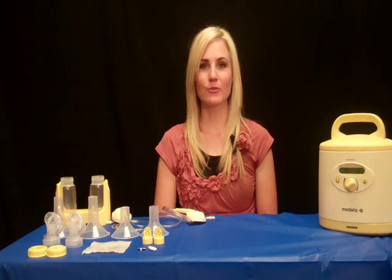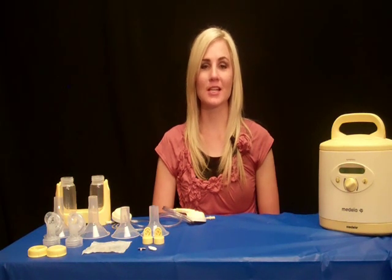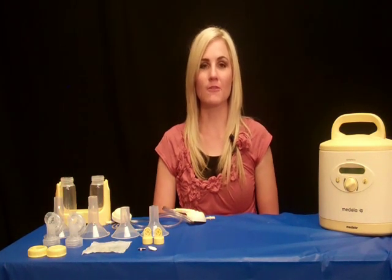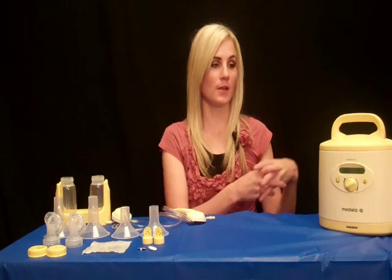Hi, my name is Misty K. I'm a registered dietitian as well as an international board certified lactation consultant. I currently work for the Utah County Women and Infants and Children Program. And today we'll be discussing the Symphony pump.